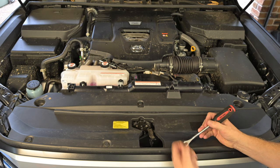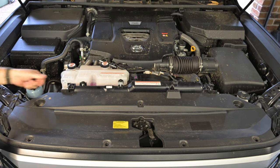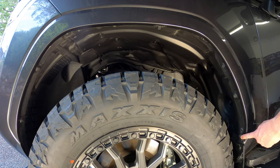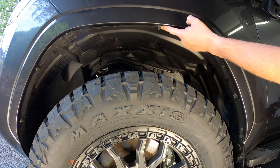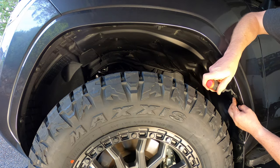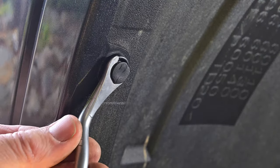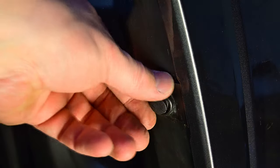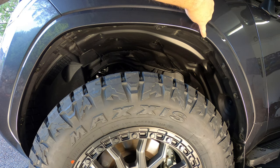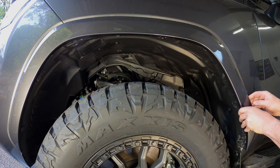Once the bar is ready it's time to begin the install. Start by releasing the seven button clips on the top grill cover then remove the cover and set it aside. The next step is to remove the front wheel arch trims or flares. If you have factory trims, first lever open the centre section of each of the five clips then pull the clip out of the hole. You can use a trim removal tool like this or alternatively a small flat blade screwdriver. Once you've removed the five clips, use a four millimetre allen key to remove the two screws.